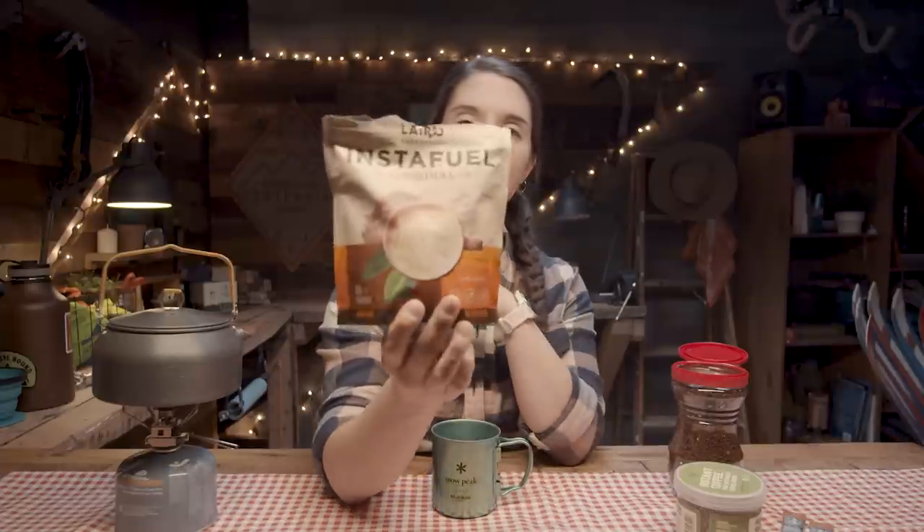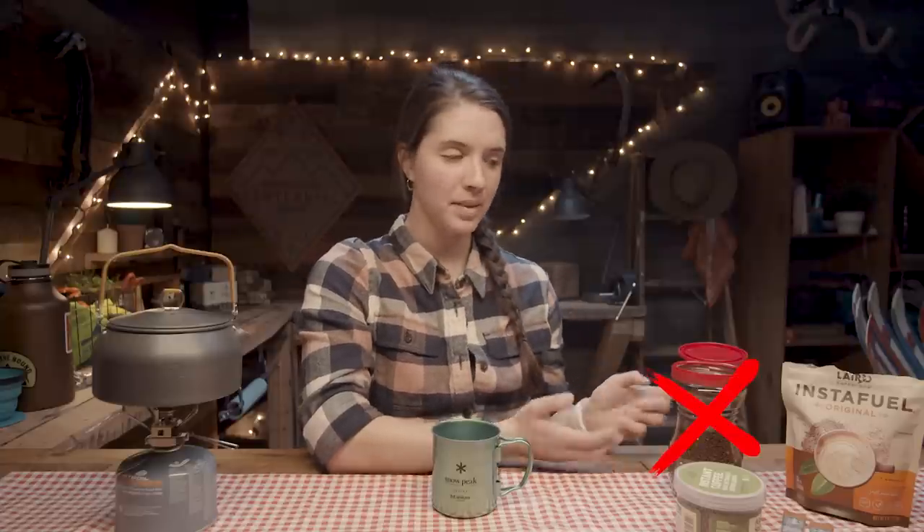I have four different types of instant coffee: Starbucks Via packets, Alpinestart instant coffee, Instant Fuel — which is a coffee and creamer — and a generic household brand I'm not going to test because I know it sucks. I'm gonna give instant coffee its best possible shot, so I'm skipping Starbucks Via — nothing wrong with it — and going with this gourmet version instead.